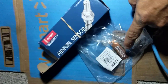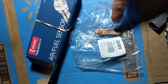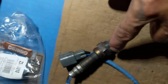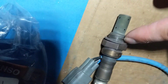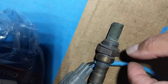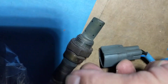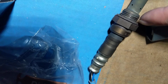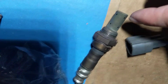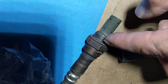With the new Denso sensor, you'll get anti-seize compound included. Apply it only to the threads of the sensor — all around the threads — so you can remove it easily in the future. Don't put any anti-seize on the sensor tip itself, only on the threads.